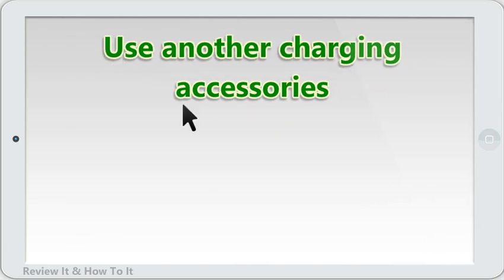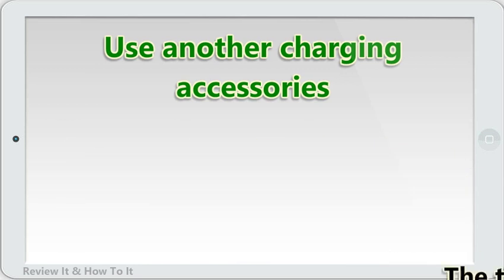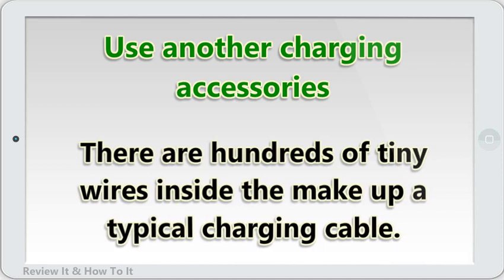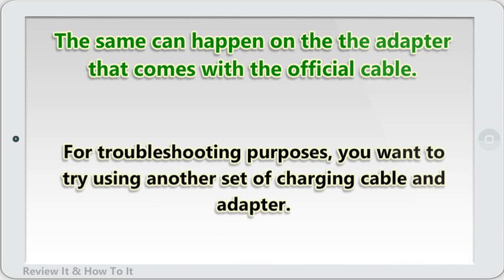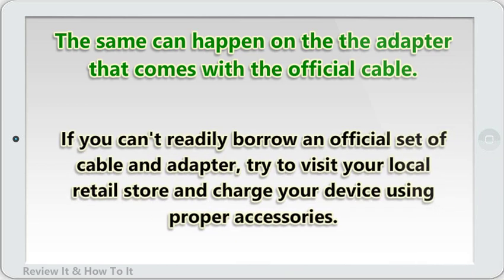Use another set of charging accessories. Many Android users often ignore the fact that a charging cable can go bad, especially if there's no visible damage. Even a good-looking USB cable can actually be damaged from the inside, as there are hundreds of tiny wires inside a typical charging cable. The same can happen with the adapter. For troubleshooting purposes, try using another set of charging cable and adapter.